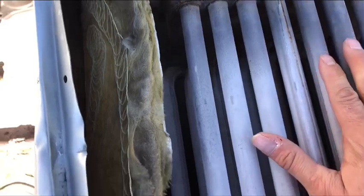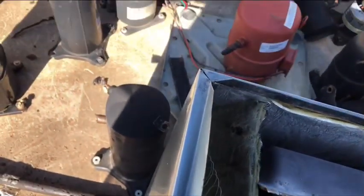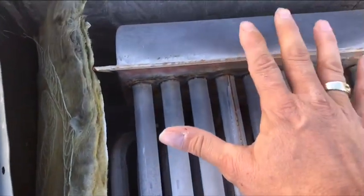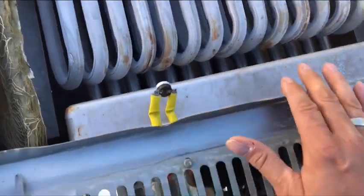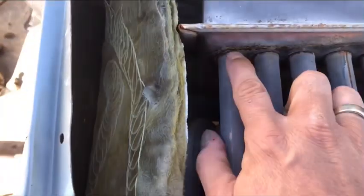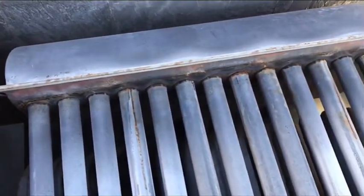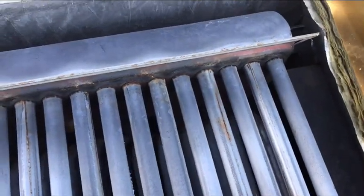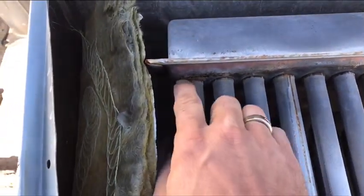This is the last collection plate that the gas comes out of before it goes to the collector that the combustion motor is hooked to. What you'll find on these is these little tubes will pop out. If you can't see these, you can't really say that you checked this heat exchanger. This one's okay - it was just an upgraded system.